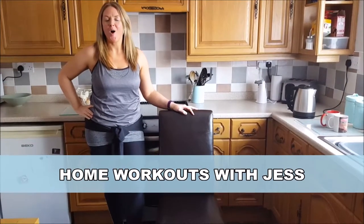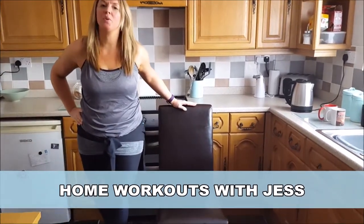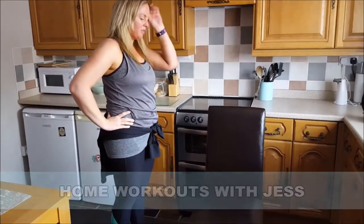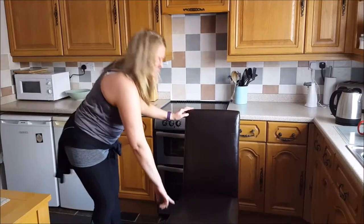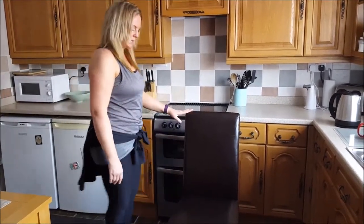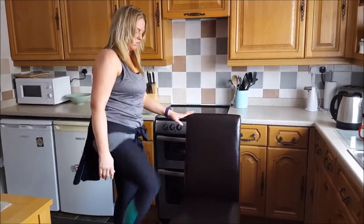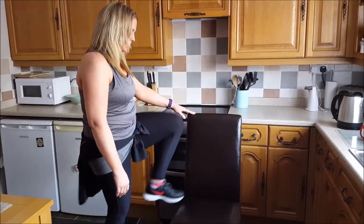Hi, welcome to Home Have a Heart Workout with me, Jess. I'm still using the chair, so I'll just run through a new routine with you. The first exercise we're going to do is knee raises. We're going to bring our leg up to above where that seat is. Keep that core locked in, just bring that foot up above the chair. We do 10 on each side, so 20 in total.